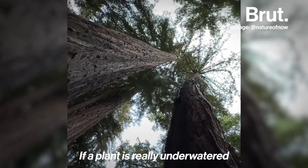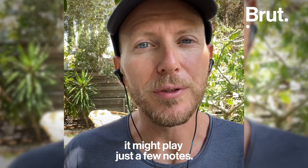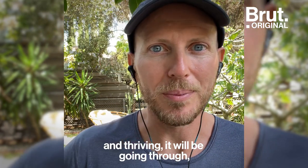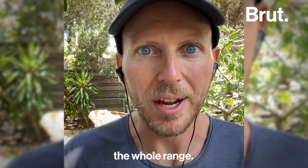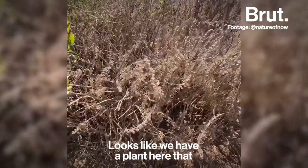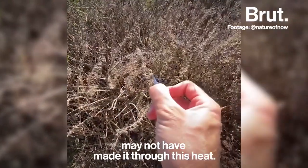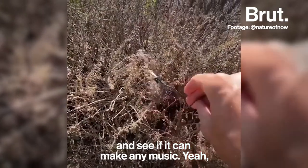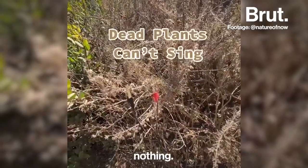If a plant is really underwatered, it might play just a few notes. Whereas if a plant is really healthy and thriving, it will be going through the whole range. Looks like we have a plant here that may not have made it through this heat — let's see if it can make any music. Nothing.